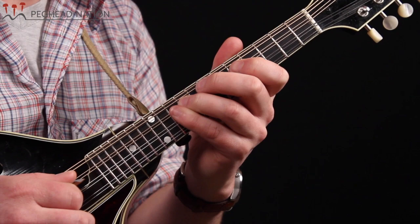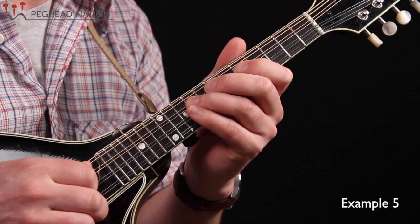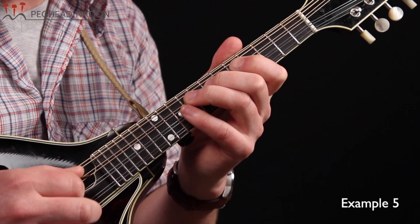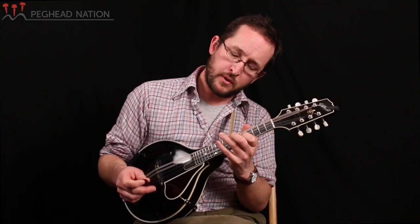And the next phrase — it's a pretty subtle phrase. Let's do the second half of that melody here. It starts out pretty similarly and it changes at the end.